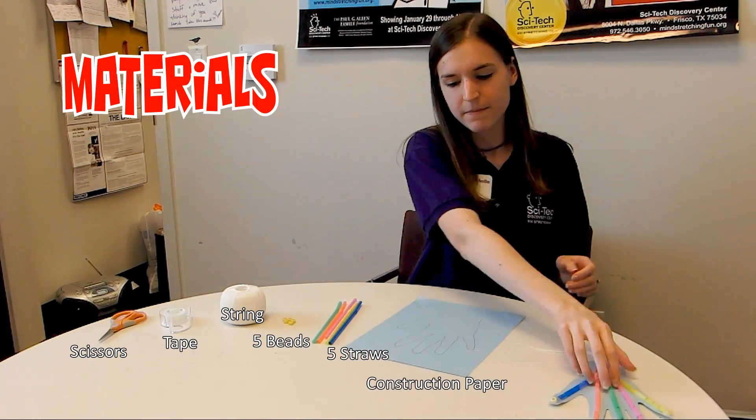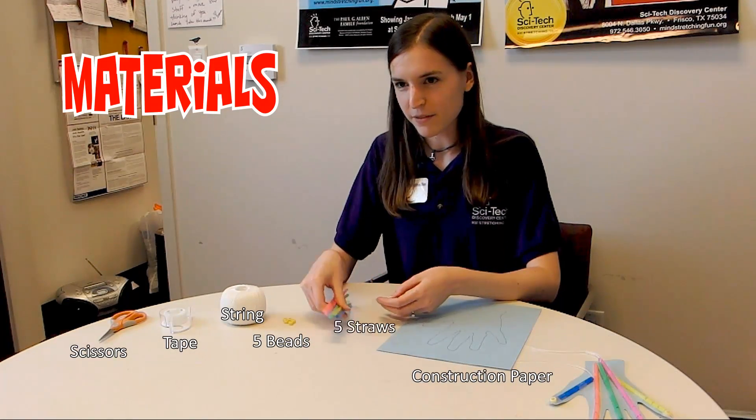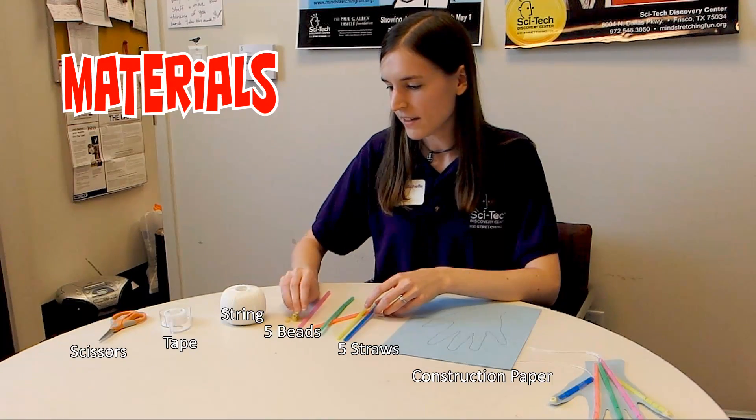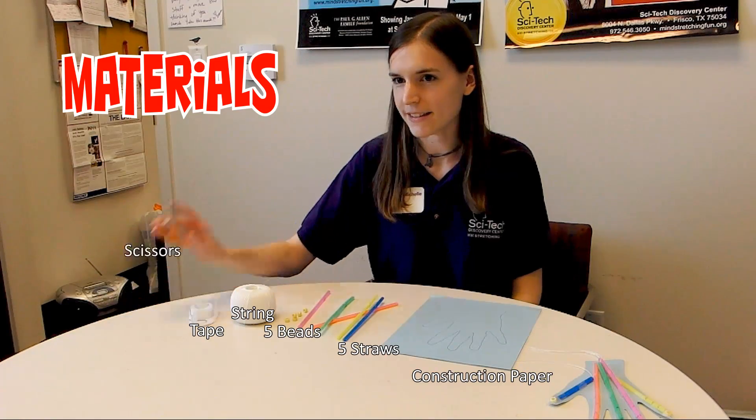For this you will need a piece of construction paper, five straws, five beads, some string, tape or glue, and some scissors.